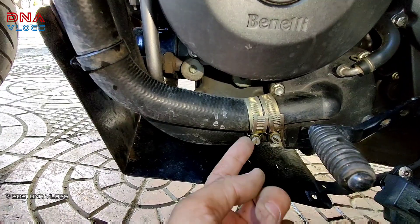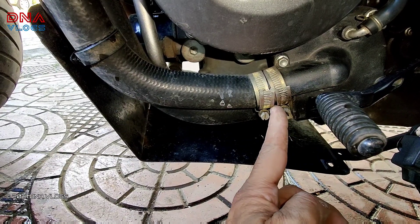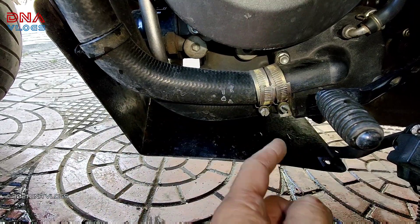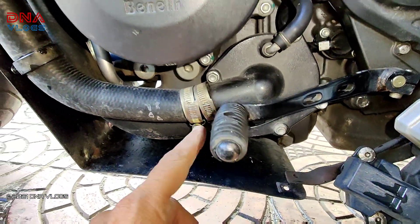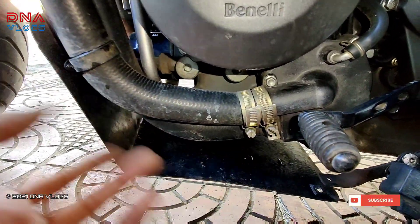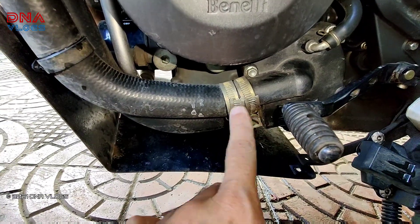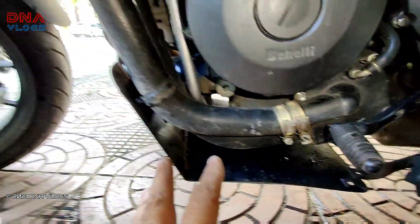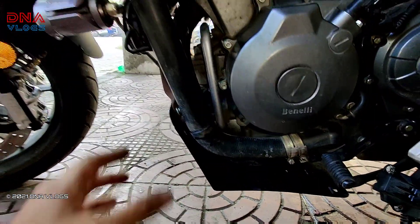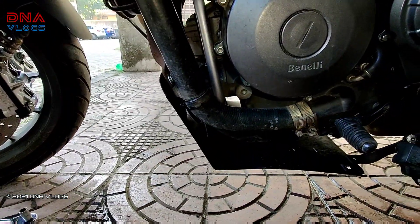This is the part where the pipe had broken — it broke right at the mouth. I cut about one centimeter of it and pushed it back. Benelli did not have the proper clips at the time, so I used two hose clamps to hold the pipe properly in place. Over one year and around three to four thousand kilometers, this has been running absolutely fine. I haven't ordered the replacement pipe from Benelli yet — I don't think I need to.